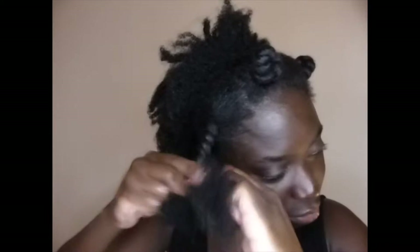You can see the stretch — and look at my face — the shrinkage is real. So then I kind of de-twist it a little bit, then I twist it again.